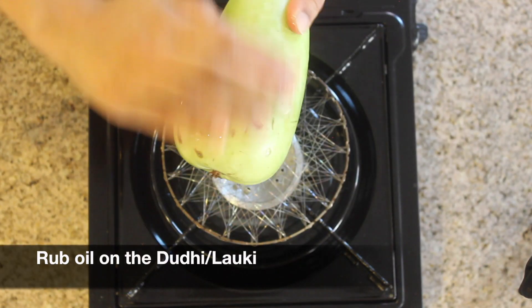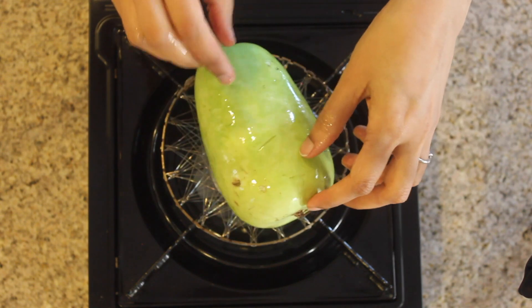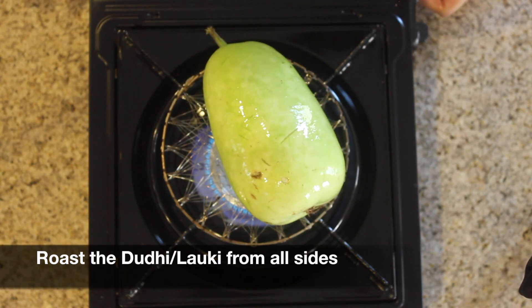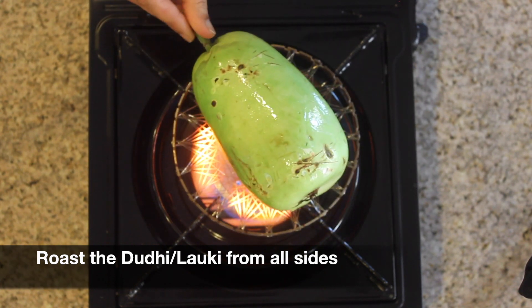Now apply some oil to the laukhi and roast it directly on the gas stove for around 8 to 10 minutes. Keep turning the laukhi every 1 to 2 minutes to make sure it's roasted well on all sides.